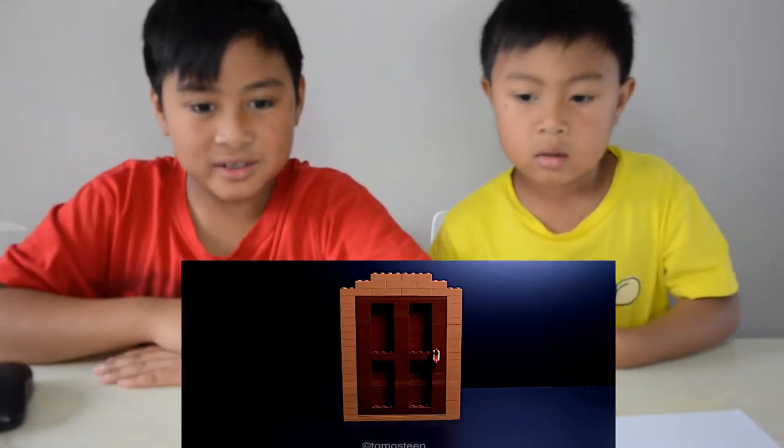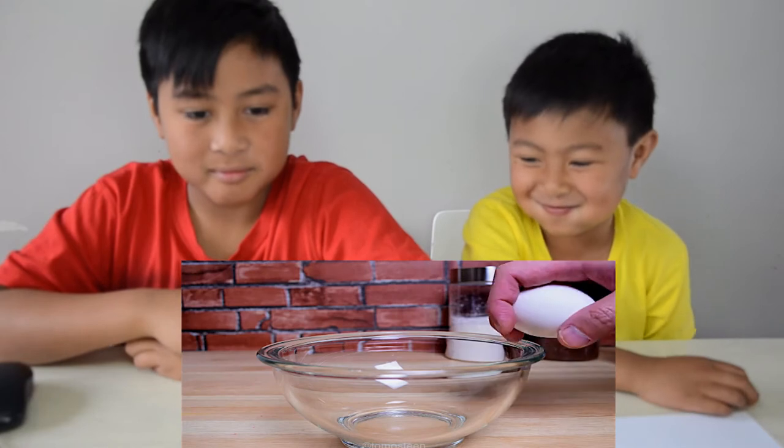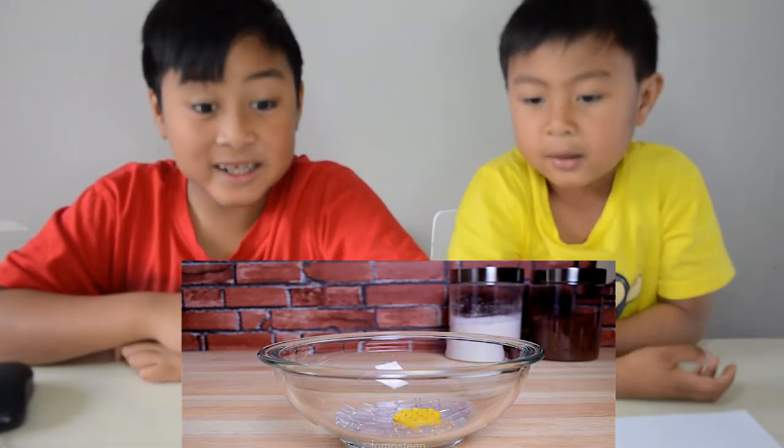Let's see this. Whoa, a door pops out of nowhere! That looks like a hot dog. Yeah, the door handle was a hot dog. He cracks an egg and it turns into Lego.